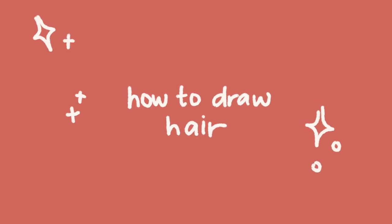Hi everyone, I am back with a new video and this is a tutorial on how to draw hair.